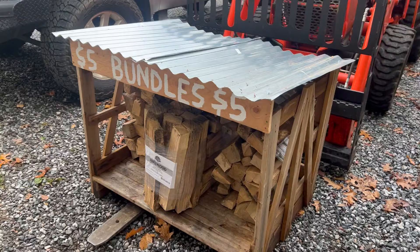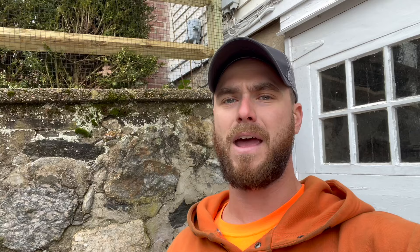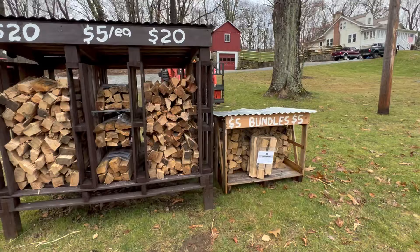I'd like to eventually paint it brown to match the rest of the stand and maybe put on some legs to bring it up off the ground, but for Thanksgiving weekend we're going to be away for a couple of days. I thought this would be a great way to ensure there's plenty of firewood — even if we run out of the four loose stacks, we'll have plenty of bundles that people can buy. We have some exciting stuff happening with the firewood stand — some cool new add-ons and potentially looking into expanding it.